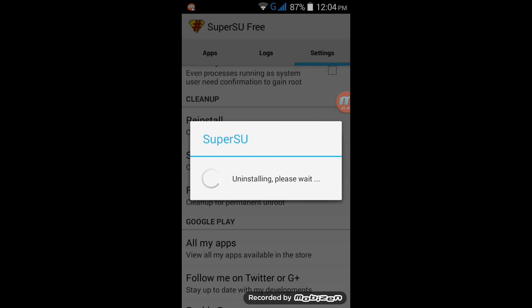This will take a while and after it's done your phone will be unrooted. This is how it's done and thank you for watching my video, please subscribe to my channel, thank you.